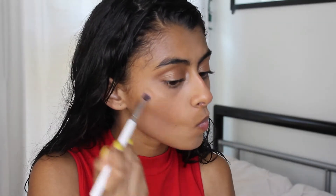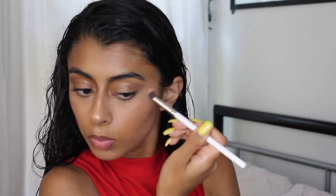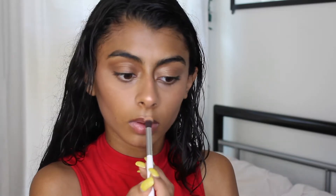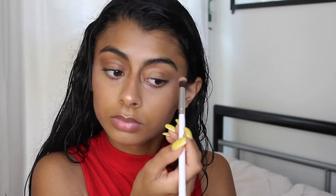I spray my face with the Mario Badescu spray before I highlight. I'm using the Wet n Wild Mega Glow highlighter — it's the pink one. I don't remember the shade name but I'll put it in the description box. I'm highlighting my cheekbones, nose, cupid's bow, forehead, and chin — all over my face. Can't give enough highlight, you know.